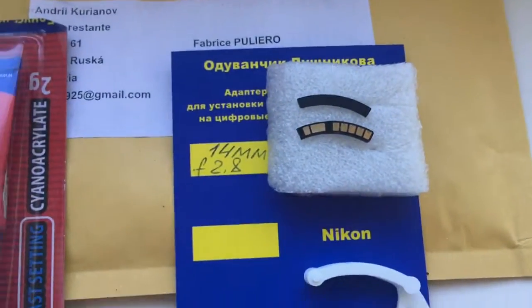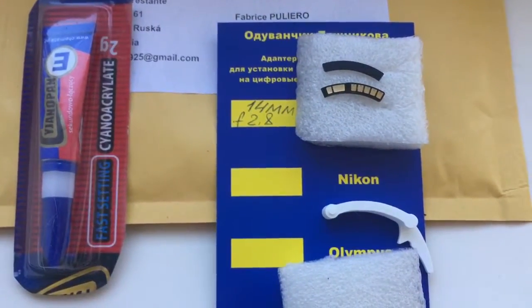Now I package a new chip and send it to you. Thank you for your attention.